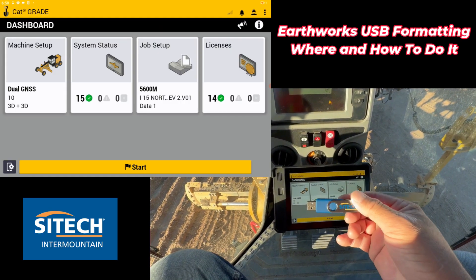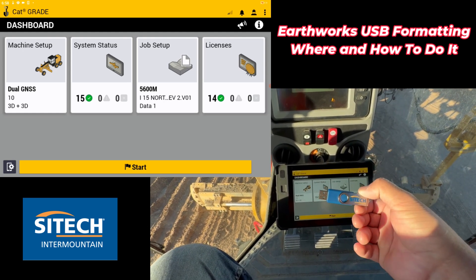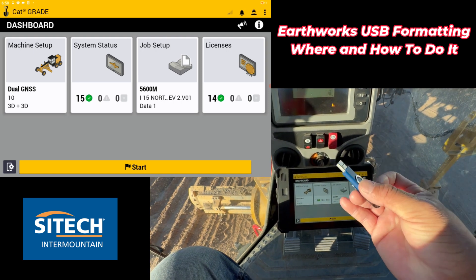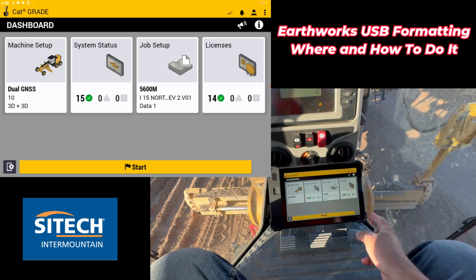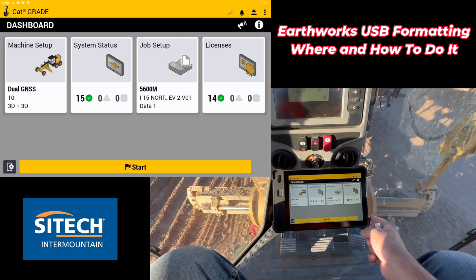Right now I've got a handful of thumb drives that I carry around with me that we had our logo put on. This is a 16 gig thumb drive with the blue connector for USB 3.0. I'm actually in a relatively new 14-grader chassis that has the TD540.